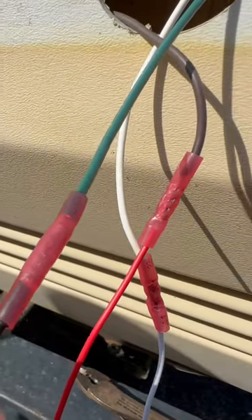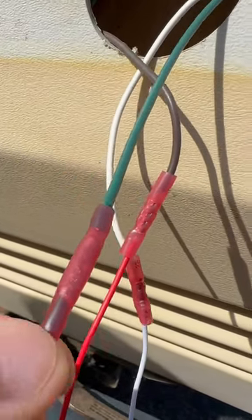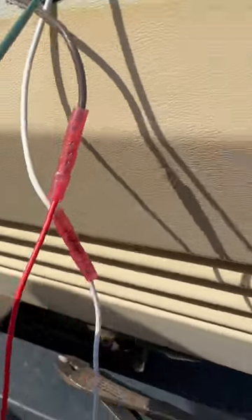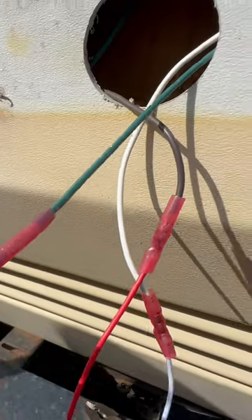Now, do you see how the color of the end changed here? You can actually see the adhesive coming out right here — it almost looks like hot glue. Now, after this cools down, this is 100% waterproof.